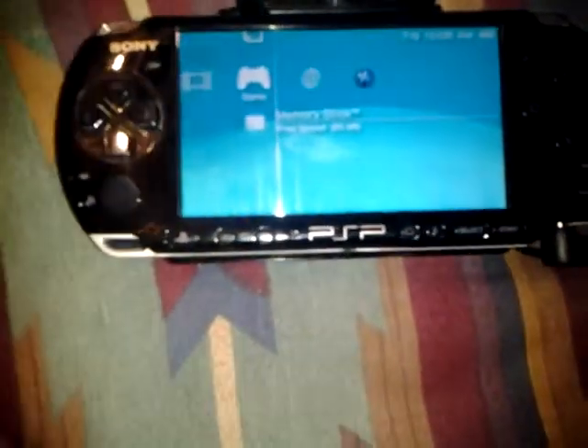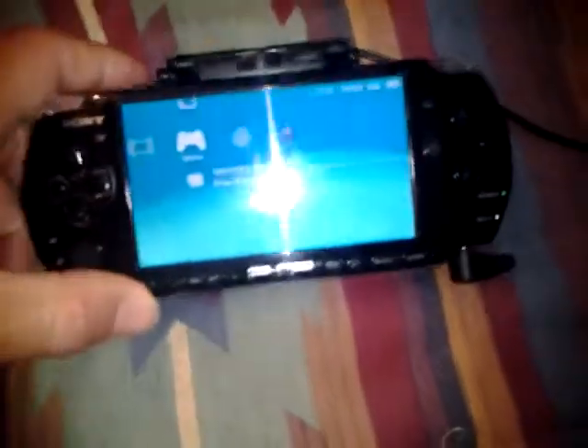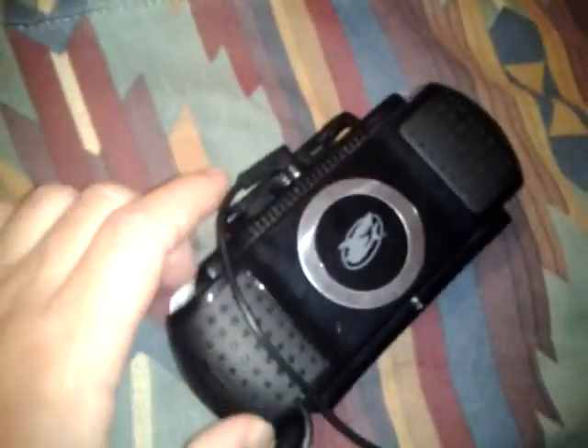Gonna do a little video on my PSP GameShark speaker attachment — super awesome. You can run it through a charging system like I have it now with it connected. It's got a little slot right there where your cord goes back in whenever you ain't using it.